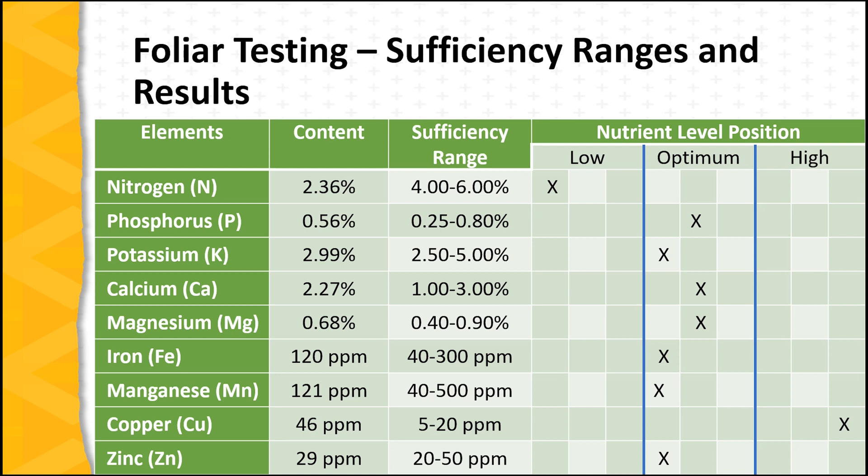The third column lists what's called the sufficiency range — the range of nutrient content considered normal for a healthy tissue sample. Sufficiency ranges are arrived at through exhaustive research and grower experiences across a wide range of growing environments. In other words, a tissue sample from a healthy tomato plant would have nutrients that fall within the sufficiency range. The final three columns are a graphic illustration comparing the actual content in the foliar sample with the sufficiency range.